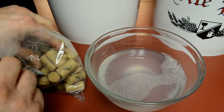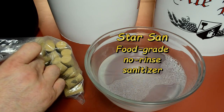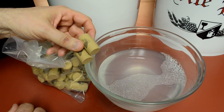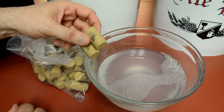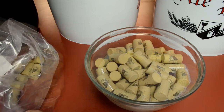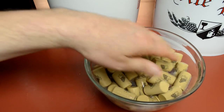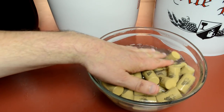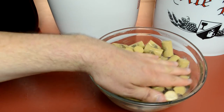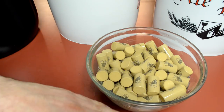Even though they're synthetic, the corks should be sanitized. I have a bowl of Star San solution that I siphoned out of my wallpaper tray. I'm going to count out 40 corks — I think I have around 36 bottles — just to be safe and toss them in there. I'm just going to get them wet; I'm not trying to soak them to expand them since they're synthetic. I'll soak them a few minutes then drain the solution and leave the corks in the bowl.